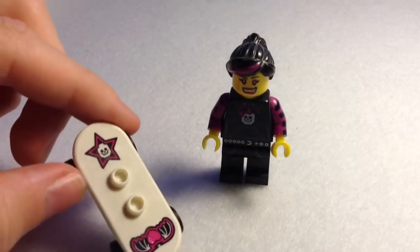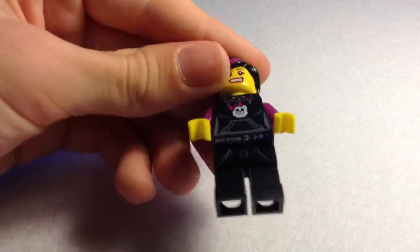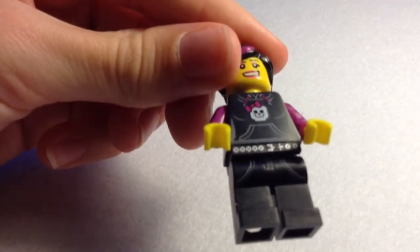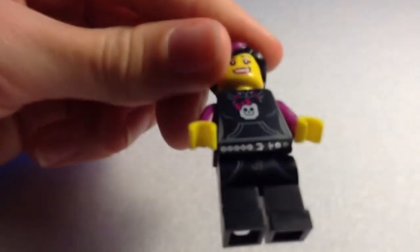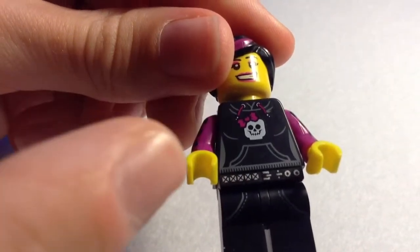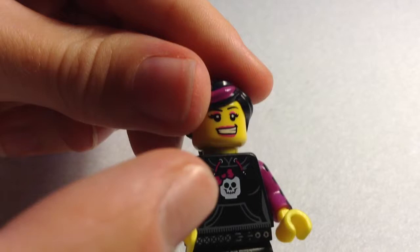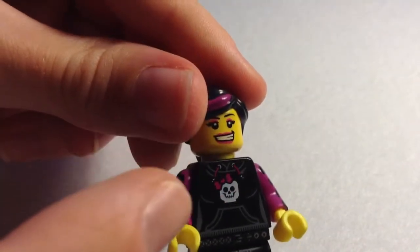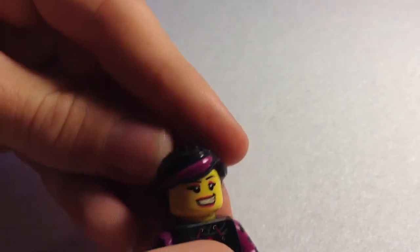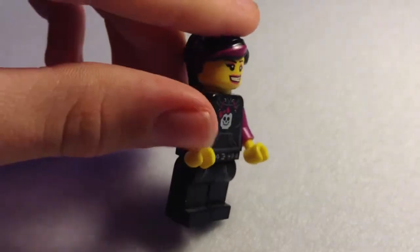Her accessory is a skateboard with a skull, a star, and a heart with wings. The actual figure consists of black legs with some chain pockets and a chain belt to make it look like a punk. She's clearly wearing a hoodie with a skull with a ribbon on, and more pockets for the hoodie. Her face consists of red-pink lipstick with a smiley face mouth, and some pink mascara. Her hair is black with a purple stripe. One thing to mention: this is exactly like the LEGO Wild Style from The LEGO Movie — I think LEGO based their Wild Style design on her.